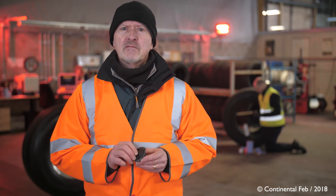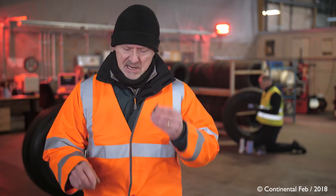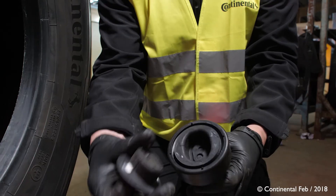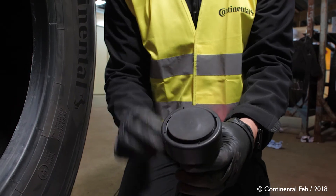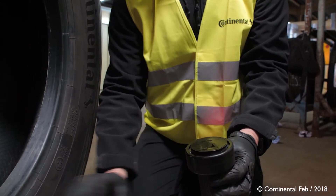Once the tyre is properly prepared, we need to do the same for the rubber housing which holds the sensor. Place the housing into the applicator already containing the CPC sensor, and spray the base of the housing with buffing solution, wiping it off three times to ensure the surface is properly clean.